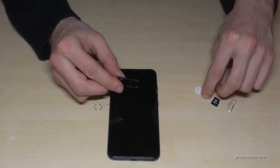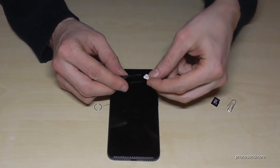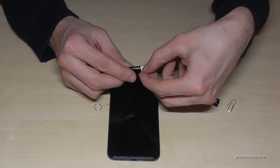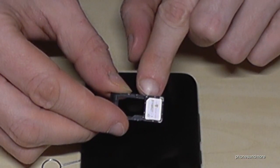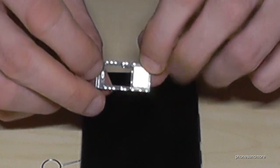The first SIM card slot: you put it in like this — missing corner, missing corner — and the contacts are below.